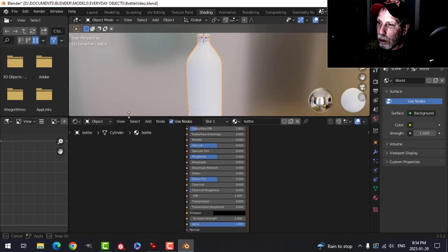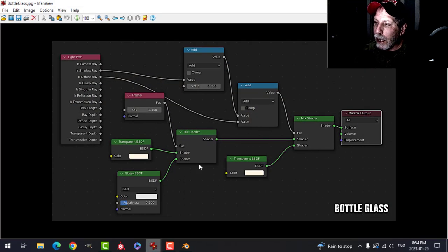For the bottle we need some node work. A tip: when you make a material you like, save it as an image, label it, and keep it in a folder for reuse — call it 'glass' or 'clear plastic'. This is being done for EEVEE, though it will work in Cycles. The setup uses two Mix Shaders, a Transparent and Glossy shader on one, Transparent on the other, plus some math nodes, a Fresnel, and a Light Path node.